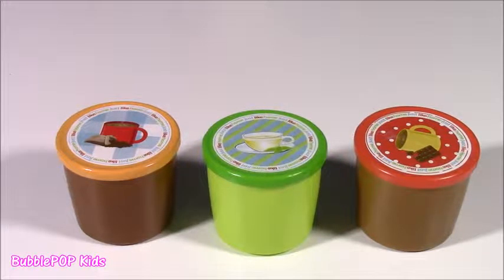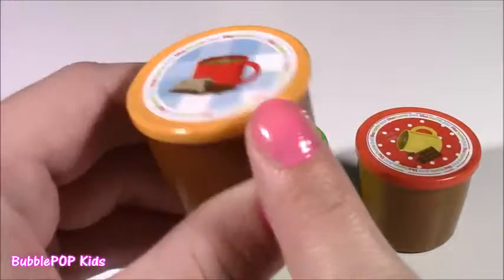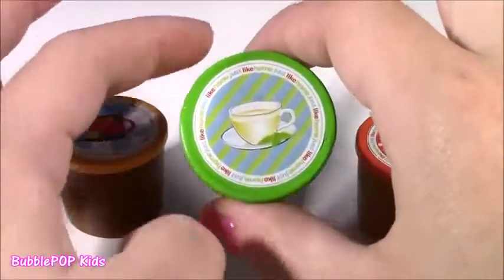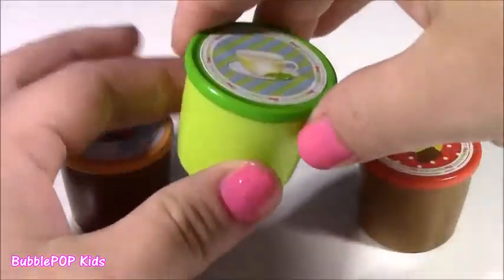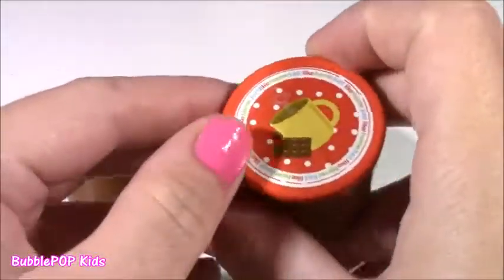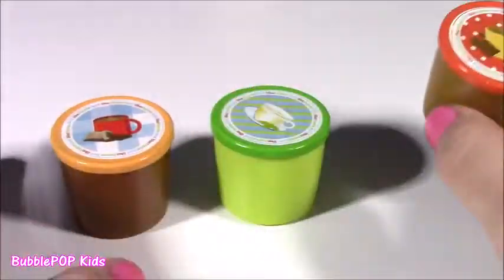This machine also came with three little K-cups to make our yummy drinks. This one definitely looks like coffee. And this green one here, this looks like some green tea. The third one is hot chocolate. That looks so, so yummy. It's got a little chocolate bar on there.